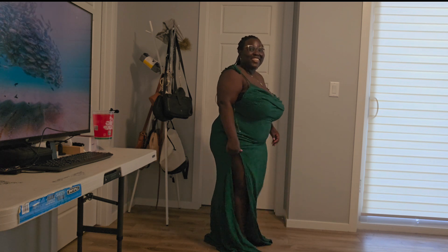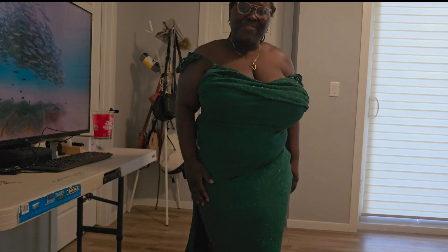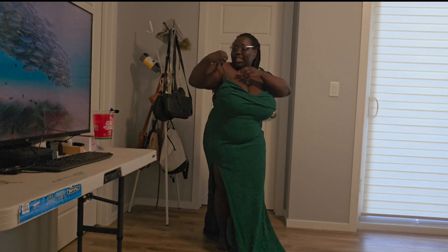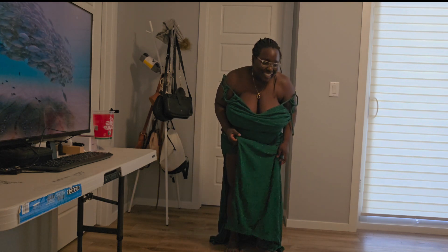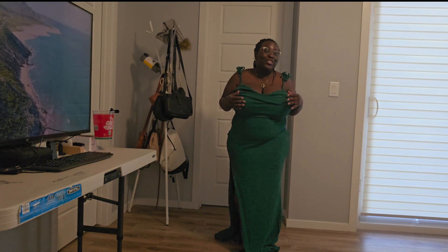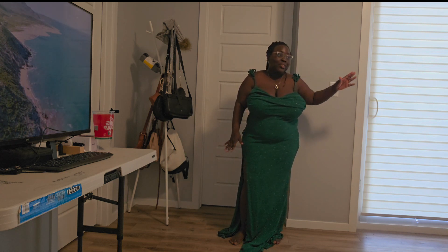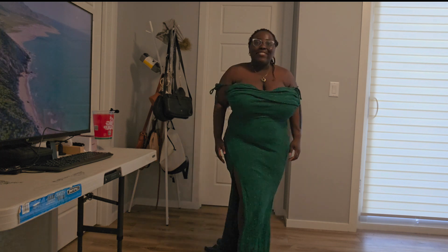Oh, this is so good! Oh my gosh — the back, and this is the front. I have to tie this obviously, but the only issue is there's glitter everywhere. If I take this on vacation, I have to pack it in a separate bag so glitter doesn't get all over my outfits. This is my favorite so far!